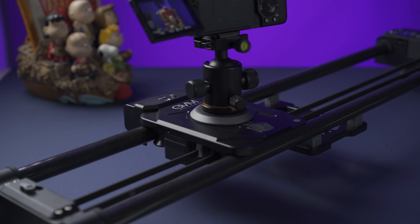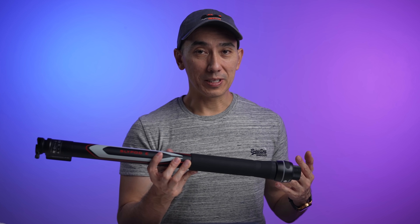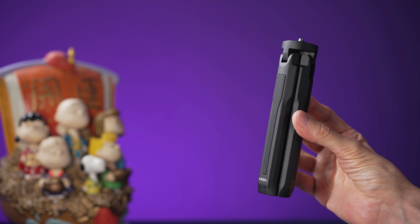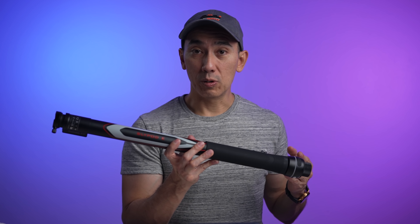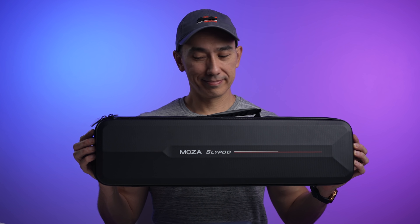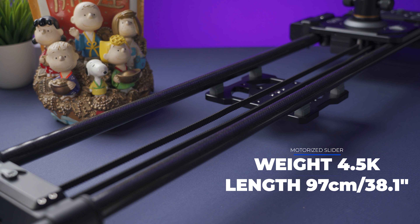Last week I did talk about my GVM motorized slider and I like it quite a lot, but the SlidePod has a few advantages over the slider that I really want to talk about in this video. The SlidePod E is very easy to carry around — it only weighs 960 grams without the included tripod and the total length without extending the barrel is 59 centimeters. The SlidePod also comes with a cool carrying case. The GVM slider, by comparison, is over 4 kilos and has a length of 97 centimeters, making the SlidePod way easier to take almost anywhere with you.